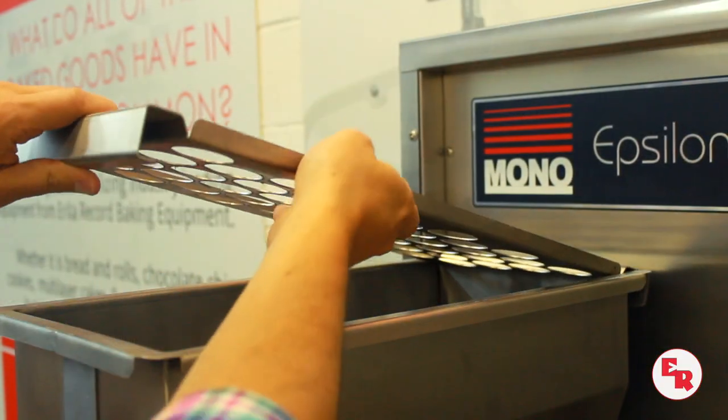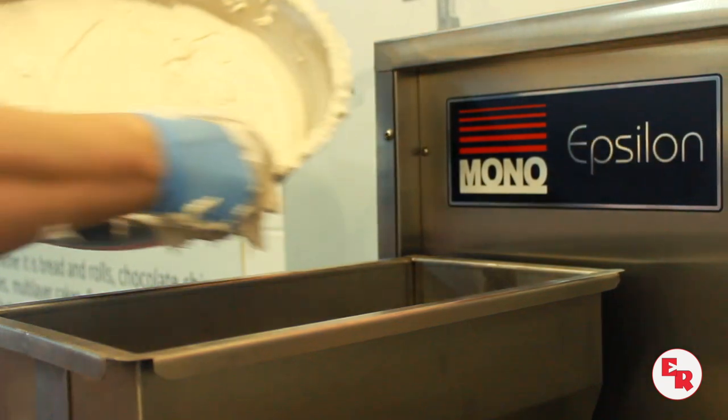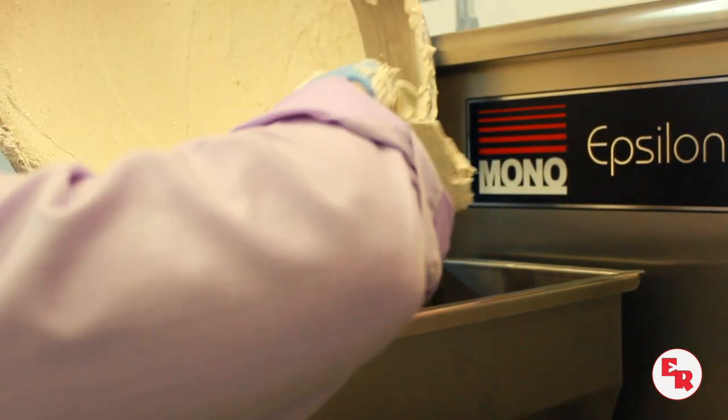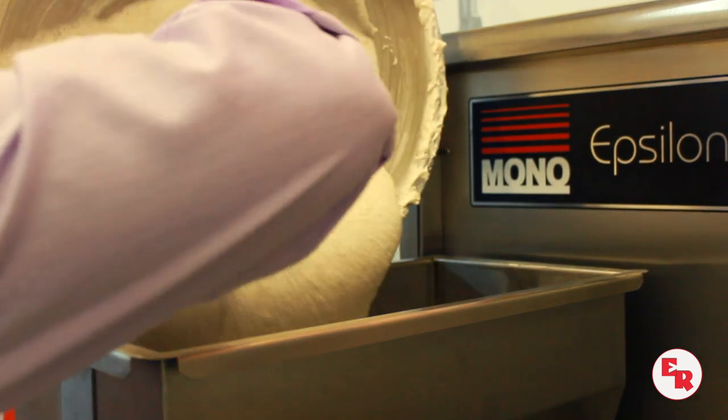We're going to pour it in now. Traditionally, this would have been run through a piping bag. Today we're going to be using a nice piece of equipment — our tabletop depositor from Mono, called the Epsilon.